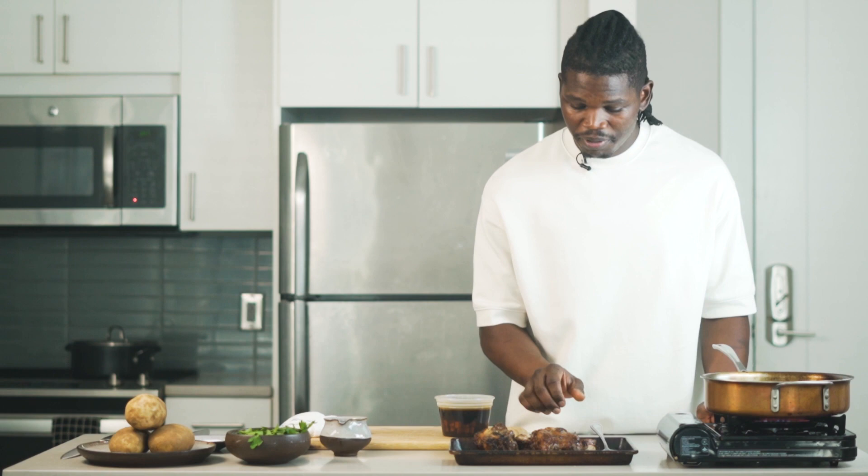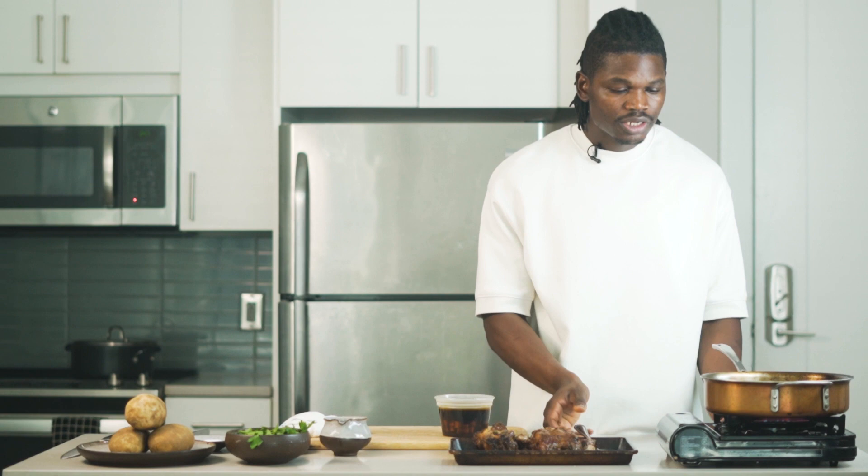We have our oxtails perfectly seared here with some perfect caramelization on each side. At this stage we've removed the oxtail and now you want to make your sauce. For the sauce, you want to add the wine, cook the alcohol off, add your beef stock and reduce that to make your sauce. We'll have the sauce recipe down below.